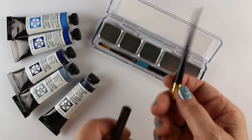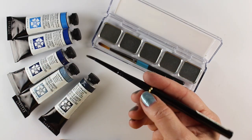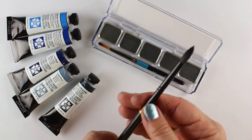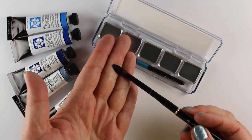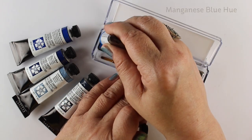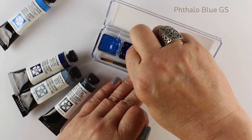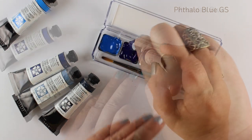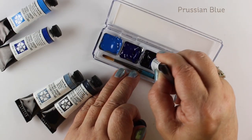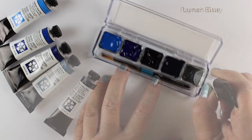I do have a number four travel brush from Silver Brush Company - those are my favorites. You can see the size of that head compared to the other one, and this one actually extends. I like that the Silver brushes extend. But a number eight travel brush is probably going to be the smallest I'll use on this trip, except for maybe some fine details. I'm going to try to keep myself painting loose - the bigger brushes I use, the better off I am.